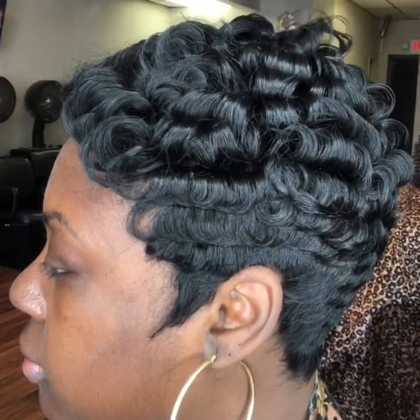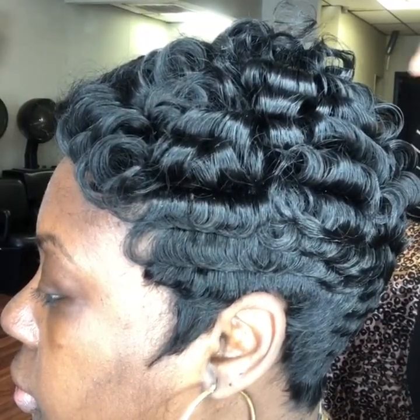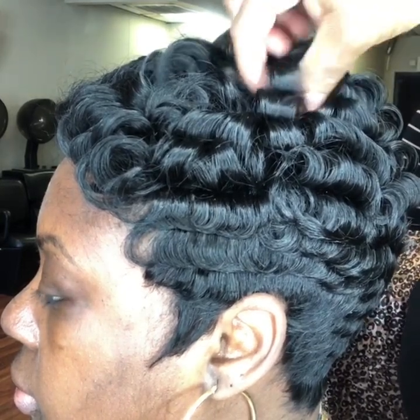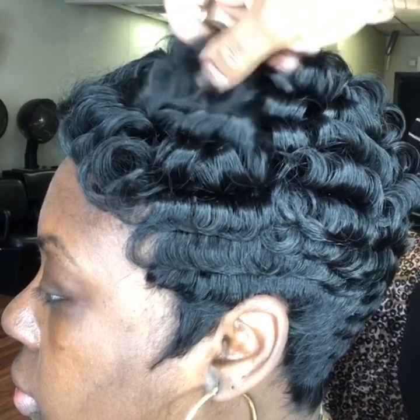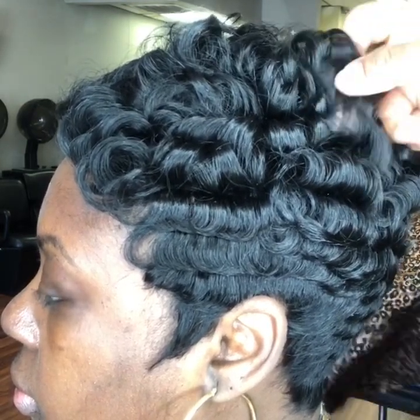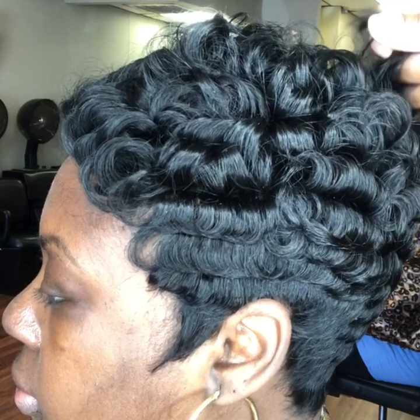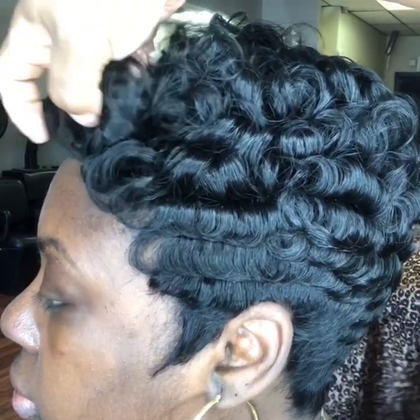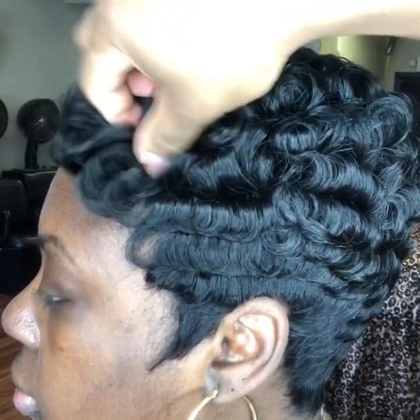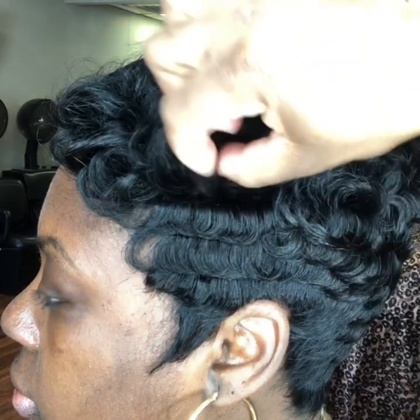When you pull out the curls, you want to pull it out with your hand, or you can use a long stick comb. I like to use my fingers because I can get in between and make it more fluffy, giving it more detail, more volume, and giving it that natural look. See how fluffy that is? The tighter your curl, the more you will get this look.